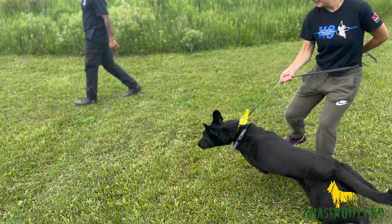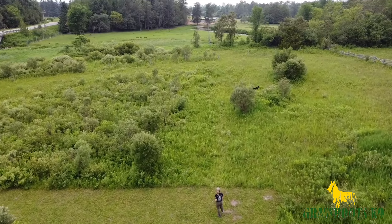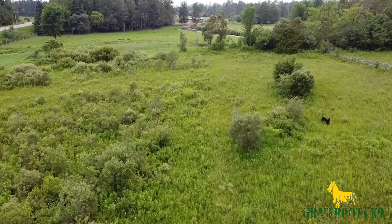So without further ado, let's go teach these dogs how to open area search. We're going to start with the dogs seeing our decoy kind of run off and hide somewhere, and then we're going to cut them loose with the search command. We're also going to try and get them used to having a drone flying up above them, so we're kind of throwing it all at them right now. The dogs we're doing right now are Sam and Clive. Let's get to it.